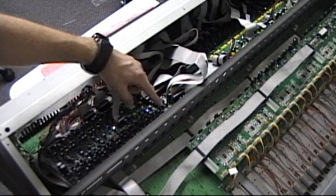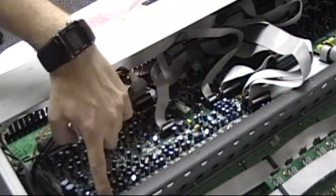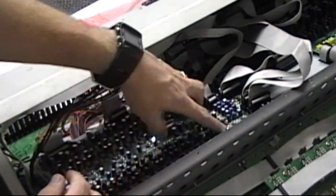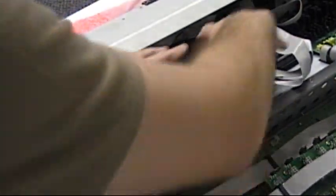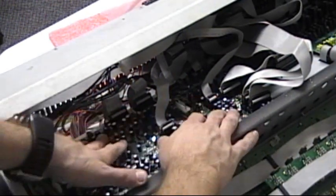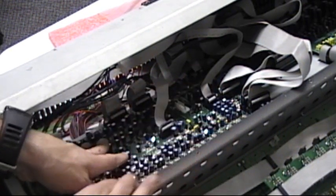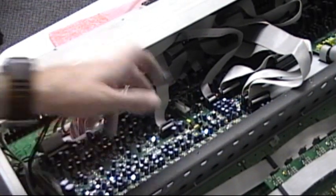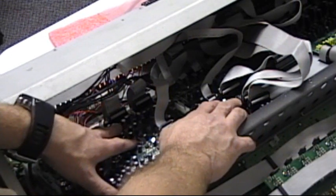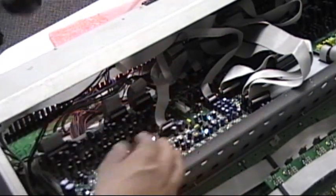It might be necessary to remove the five screws that hold the analog board. There are five screws — they're silver and really bright. If you remove those screws and move the whole board slightly toward the bottom section of the unit, you gain access to the screws that are hidden underneath the analog PCB. That's necessary on some consoles, but on this one it's not necessary because the Mary 15 analog board is positioned so the screw is actually clear and accessible without touching the analog board.